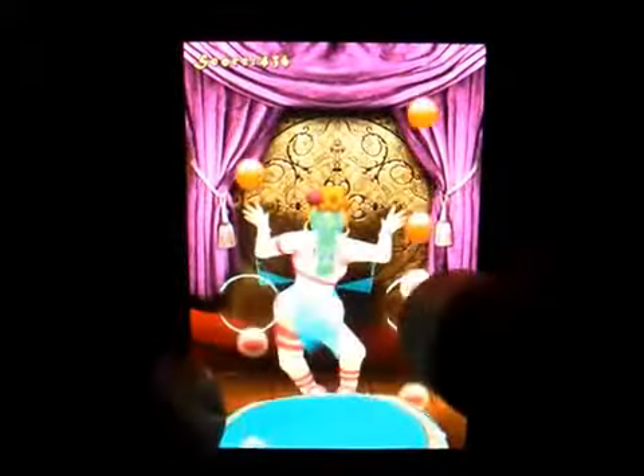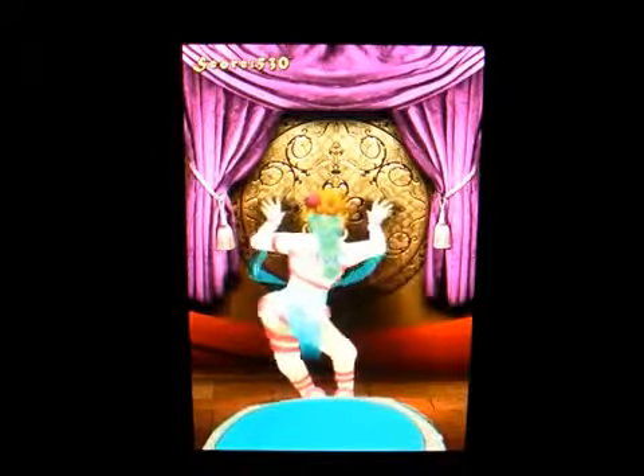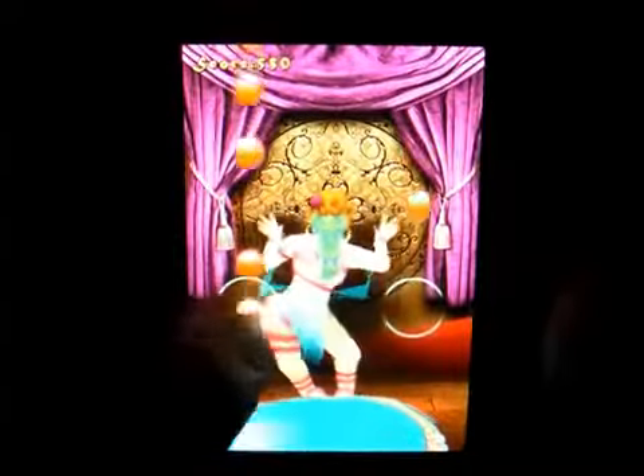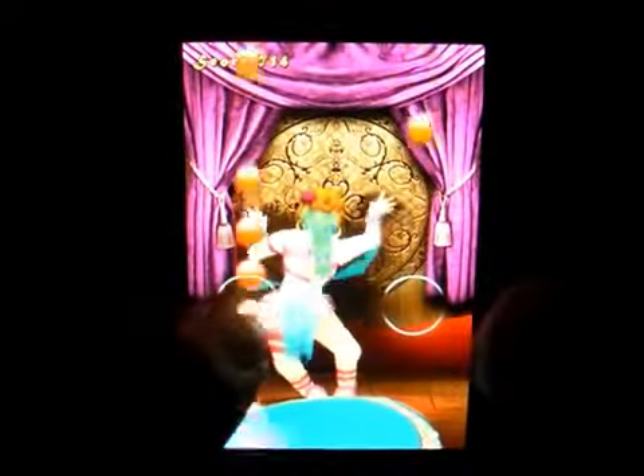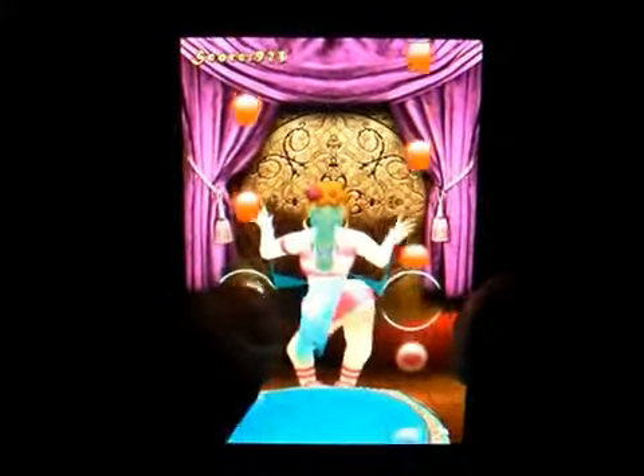As you're tapping and you get it right, her hips go back and forth. As the game goes on it gets harder and harder, and it starts to move faster and faster.